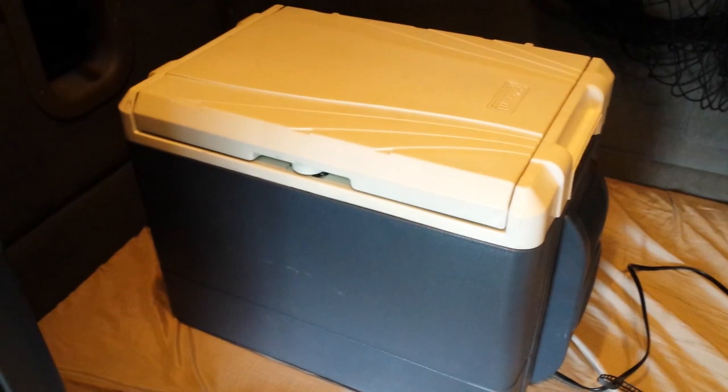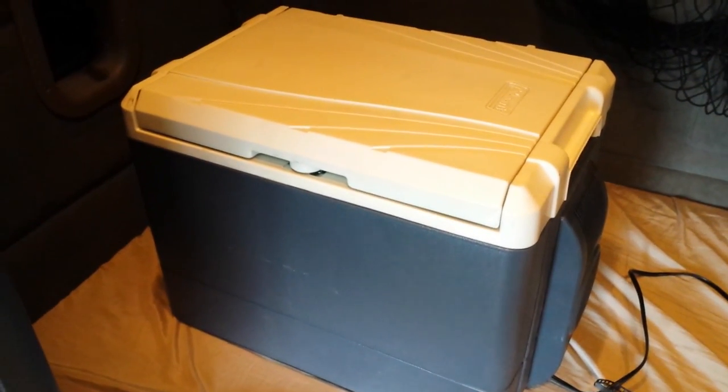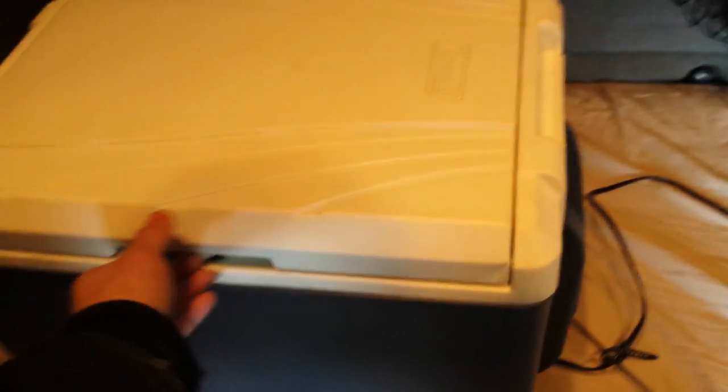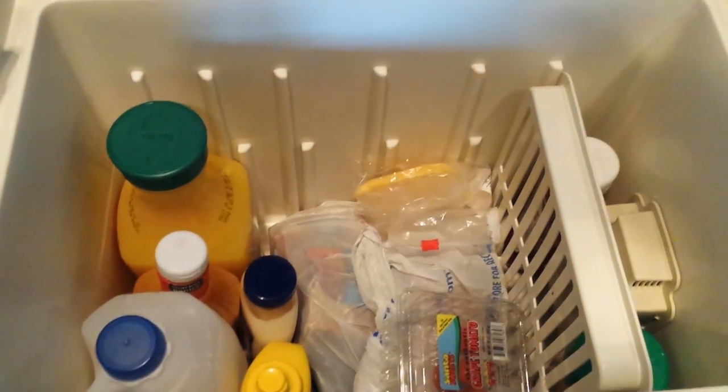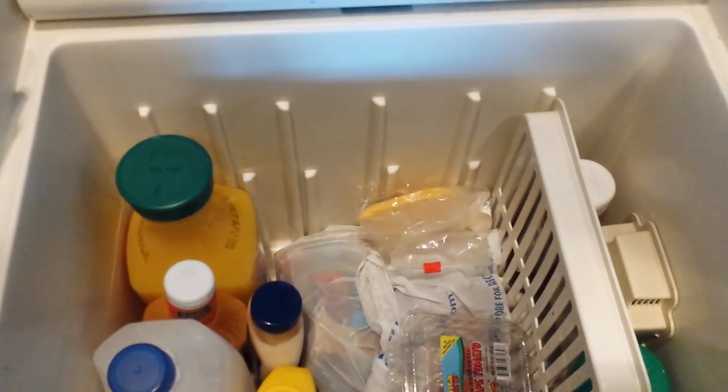Okay, so there it is — that's the Coleman 40 quart iceless cooler. It's a 12 volt cooler, plugs right into your 12 volt cigarette lighter adapter. You can see the electric fan out here, and you've got a decent amount of room in there. My food supply is low because I'm at the end of my time out and I'm going home.